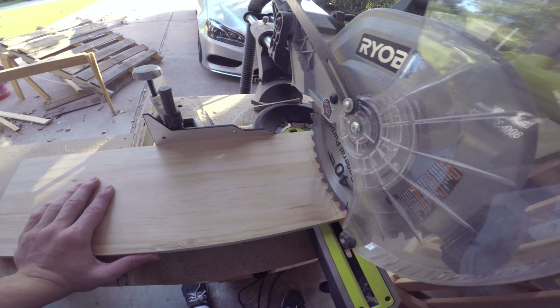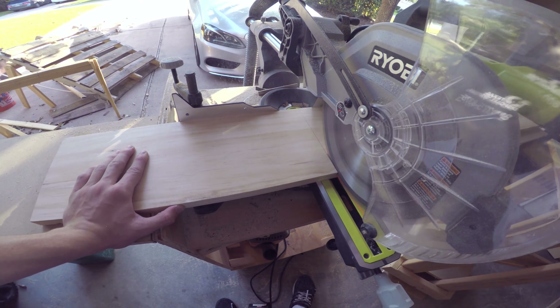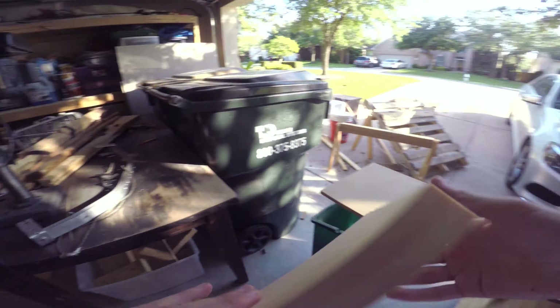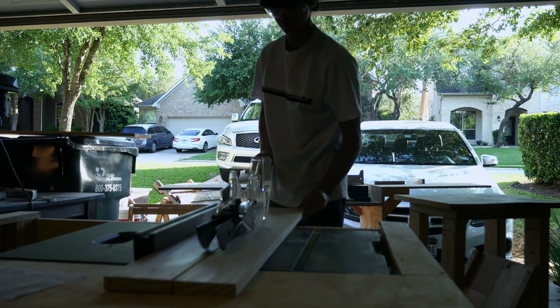I also went ahead and put the side pieces on and it looks pretty good. Now I'm going to make the top part. These two pieces that I just cut out are the breadboard ends for the top — that's what I'm going to do for the top, I think it would look pretty cool.